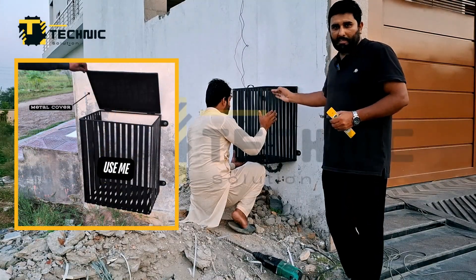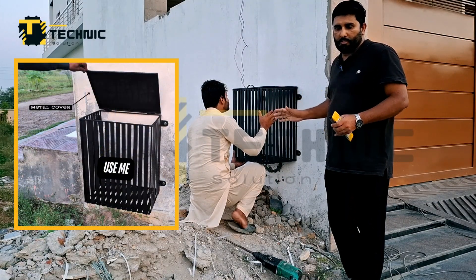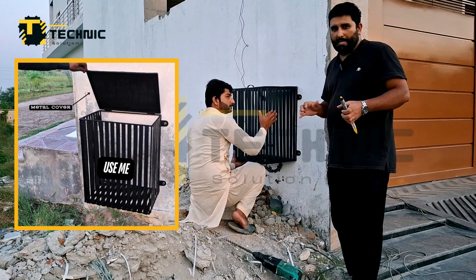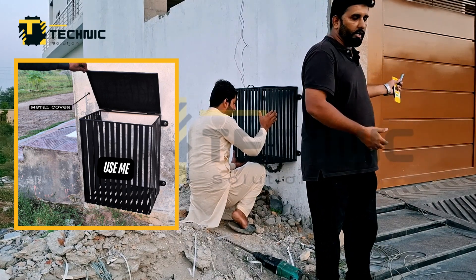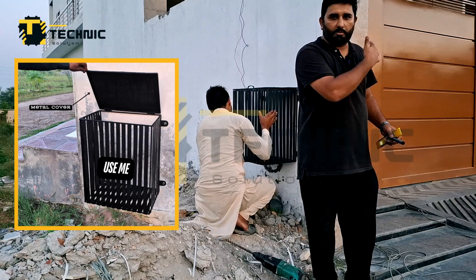Assalamualaikum warahmatullahi. This is a wall-mounted metal dust bin which you can see in your house. The main purpose is that when someone comes and knocks, they hit the bells and the family gets disturbed.